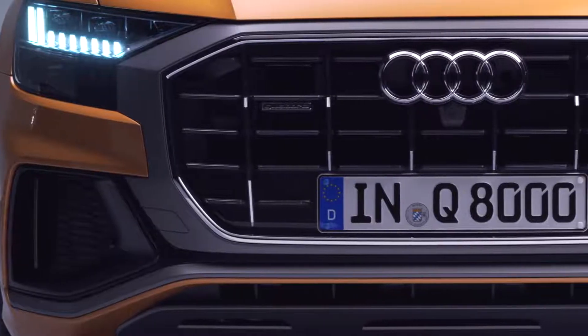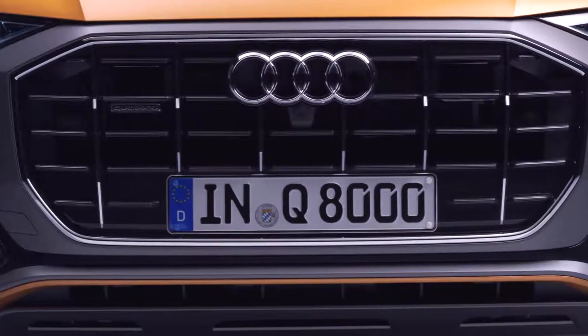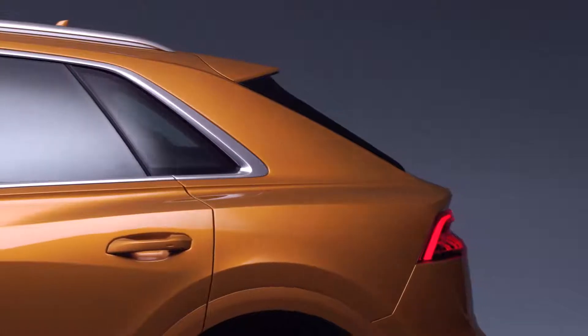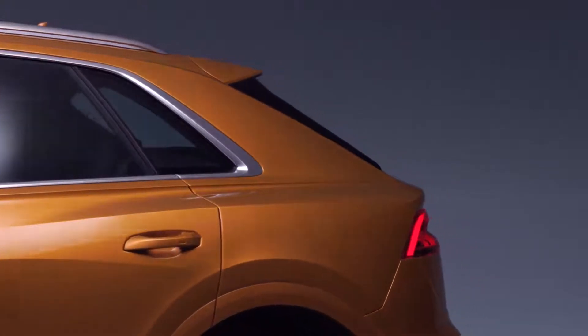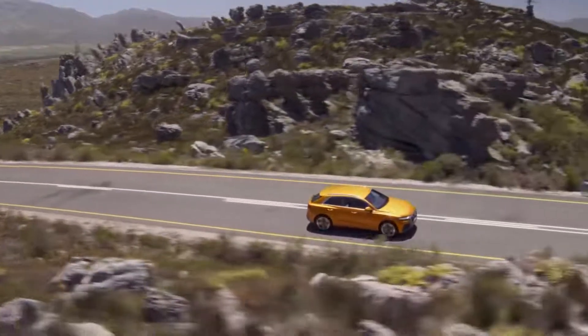There's another nice feature placed next to the single frame, which is called the mask. With this one we wanted to express the quattro attitude — the techniques below the skin — because we want to make the quattro technology visible in the design of the car.